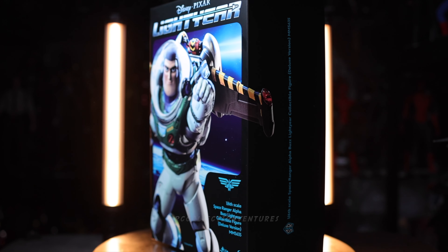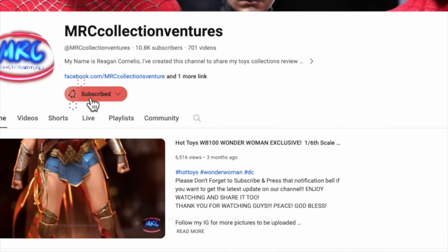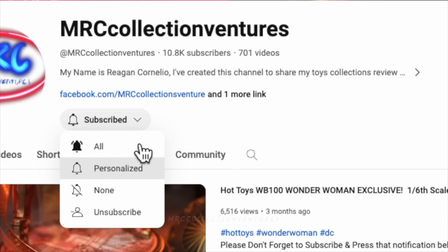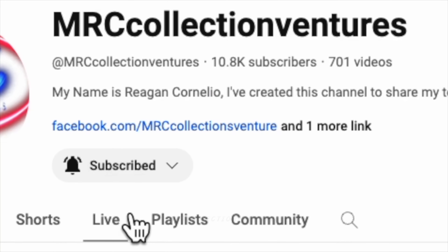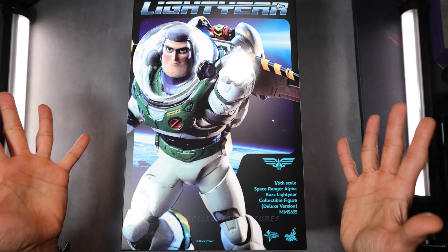Before we start, if you're new here to our channel, please consider subscribing and press the notification bell if you want to get notified once I upload a new video, especially Hot Toys. And don't forget to hit the like button as well if you want to support this channel.